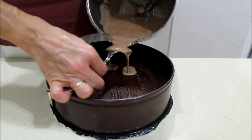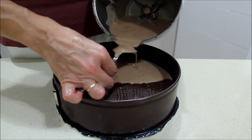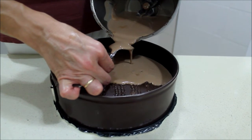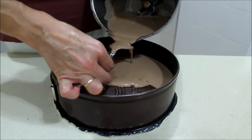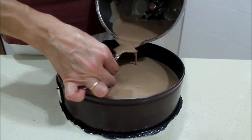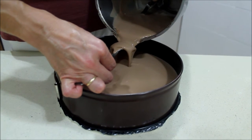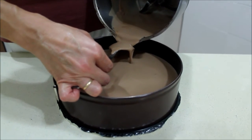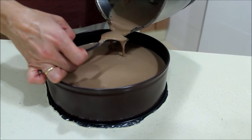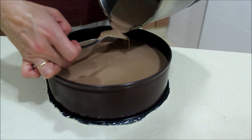We put the spoon and pour it slowly, using the spoon so the layers don't break. That's the chocolate con leche layer done.